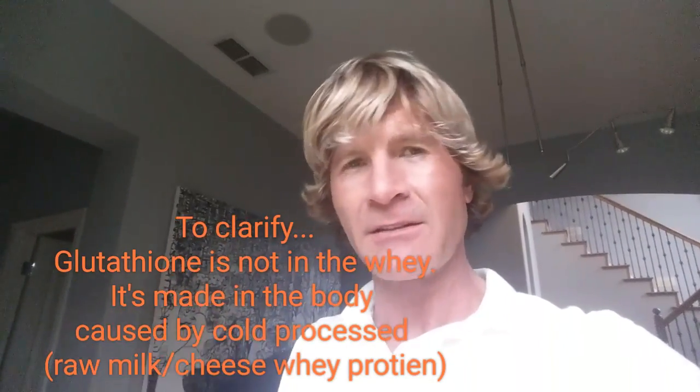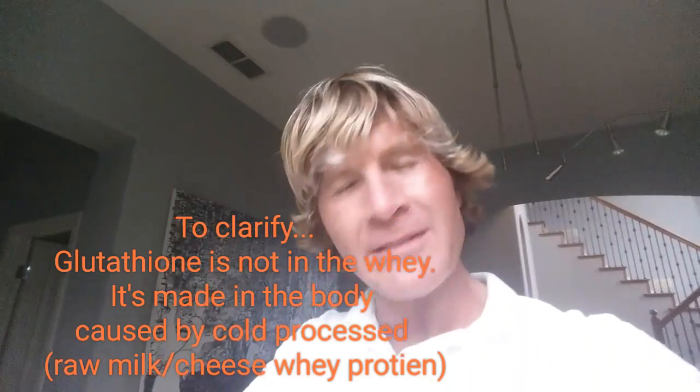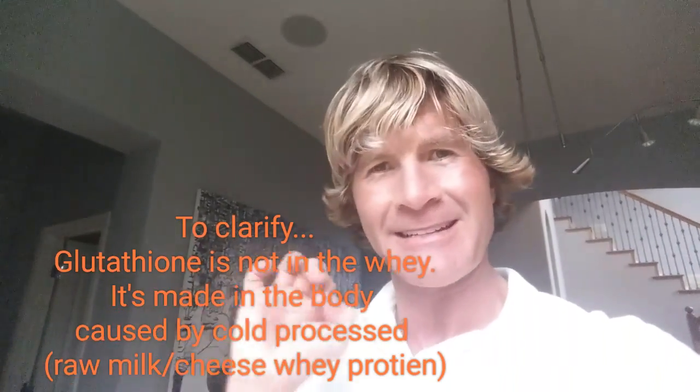That's quality grass-fed whey protein concentrate with just water. When choosing a brand — it doesn't have to be my brand — one thing to look for is whether it produces glutathione. Glutathione is probably the most valuable amino acid component inside whey protein concentrate. Most products don't have it because they've been heated up too much, but cold-processed whey protein concentrate retains glutathione, and that is a sign of incredible quality.